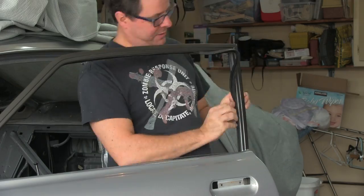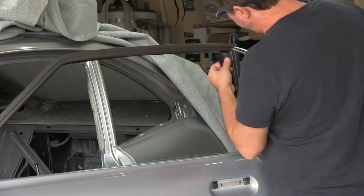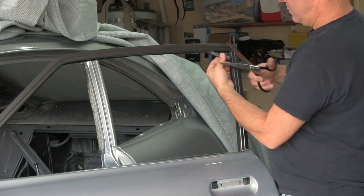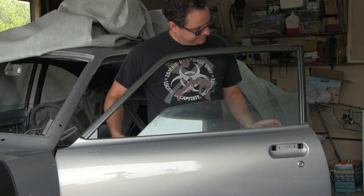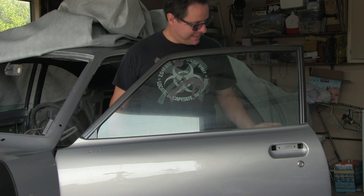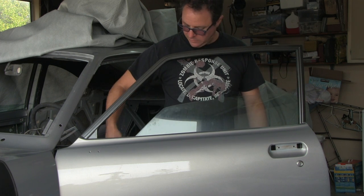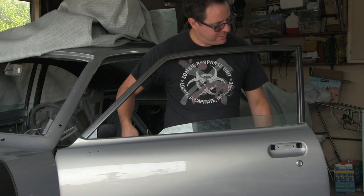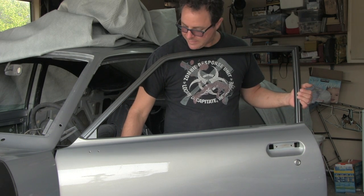Let's tuck this back in its channel. It goes up nice and easy — easier than my green car ever was.